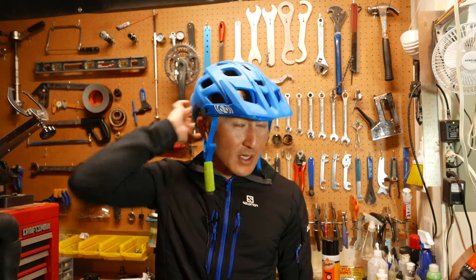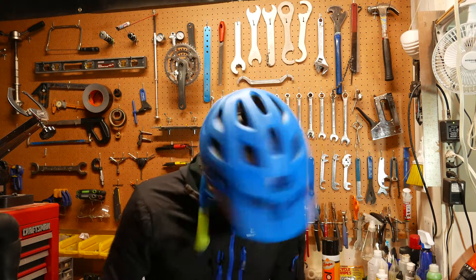When I put the helmet on, the retention system is extremely good. With just a couple of turns, this thing — even without it being strapped — will not come off.